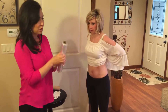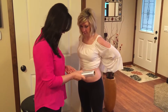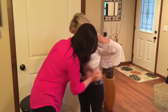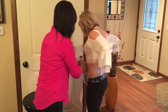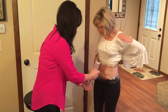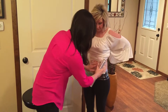Now we're going to take the saran wrap — any saran wrap will work — and we're going to start wrapping. If you do not have a bandage, we're going to wrap it at least two times. But if you have a bandage, it's even better.